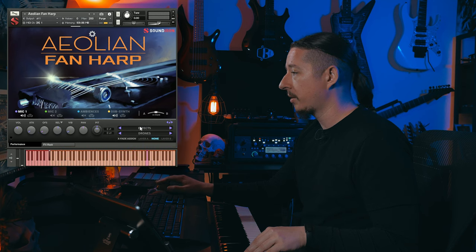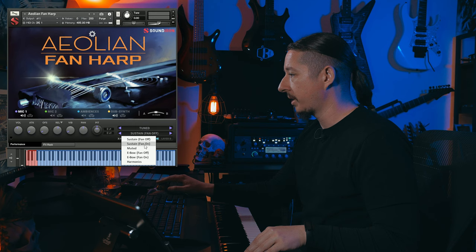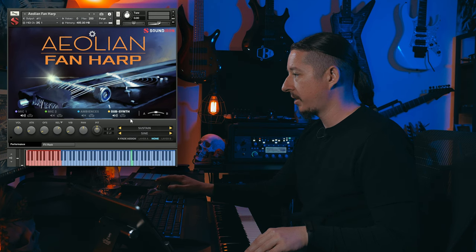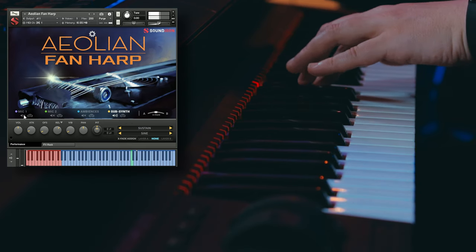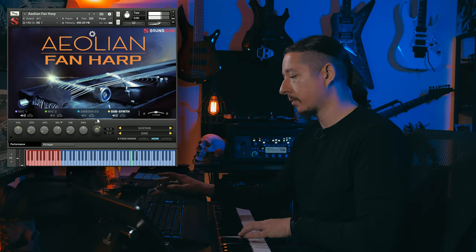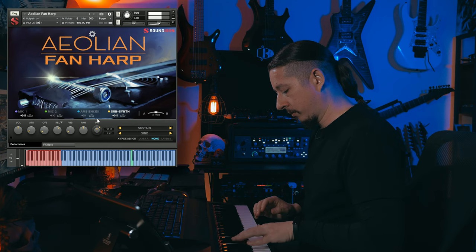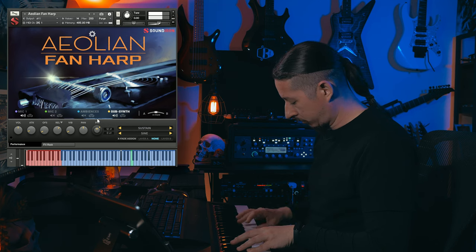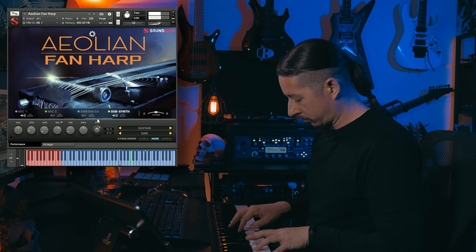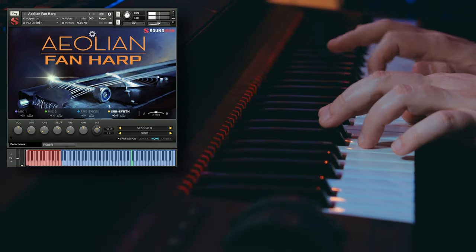So let's go into mic one. I'm going to go ahead and bring on the tuned, let's turn on the fan sustains, and let's go back to here. So you can hear that's just the subsynth. We can go over here and even pitch this up if you want. So those are the sustains, and now we also have some staccatos of these as well. I'm going to go ahead and set this back to where it was.